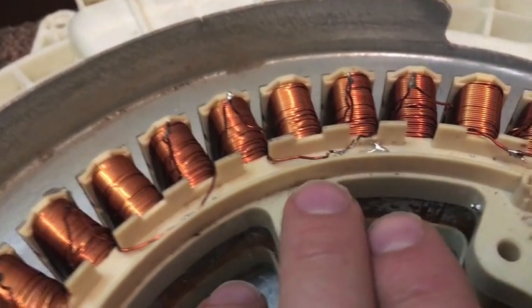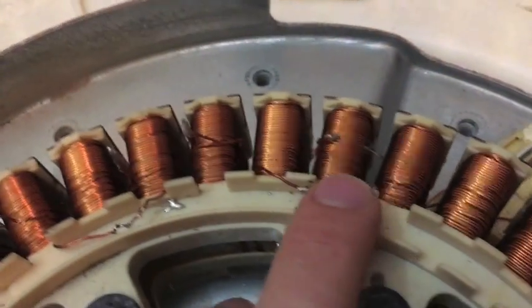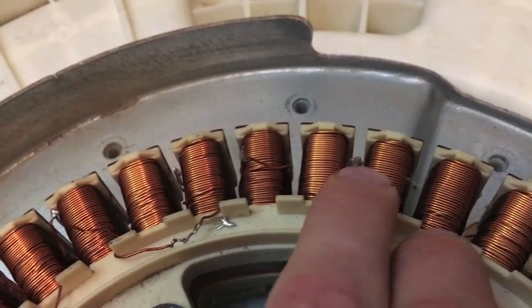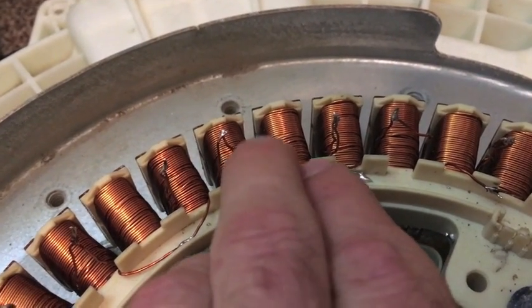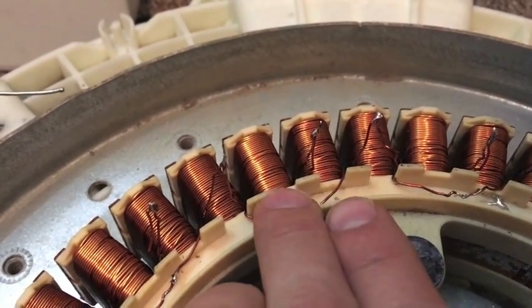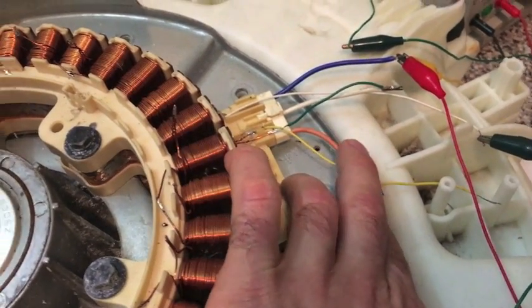I pulled all the coils off individually, figured out what I needed to do, then soldered one coil back together. For the other two, I put these two coils together — both facing the same direction — in and out together, then skipped one, went to the next coil in and out, skipped one, and continued that pattern sequentially all the way around: two together, skip one, two together, skip one.